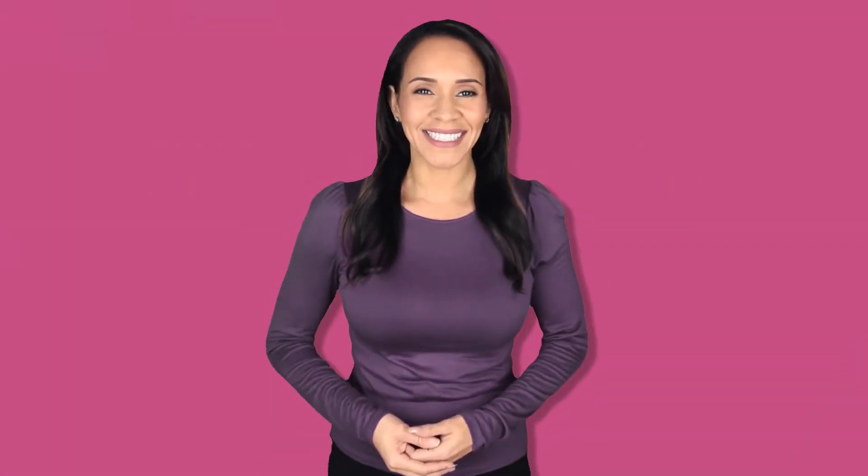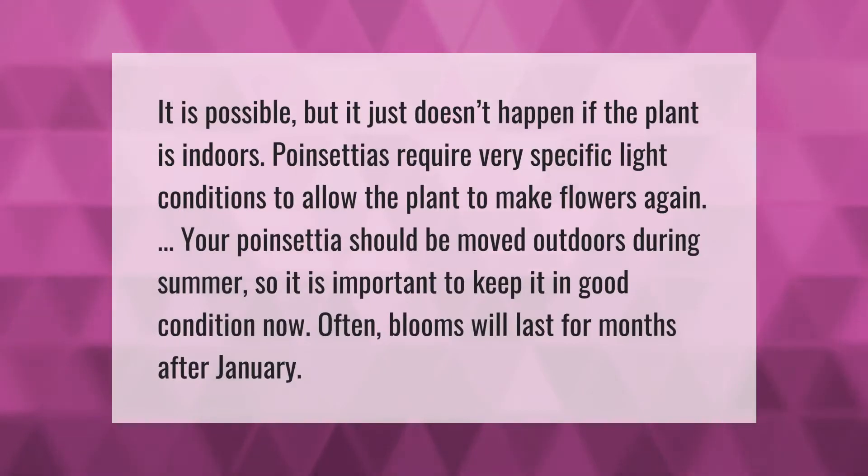It is possible for poinsettias to re-bloom, but it just doesn't happen if the plant is indoors. Poinsettias require very specific light conditions to allow the plant to make flowers again. Your poinsettia should be moved outdoors during summer, so it is important to keep it in good condition now. Often, blooms will last for months after January.